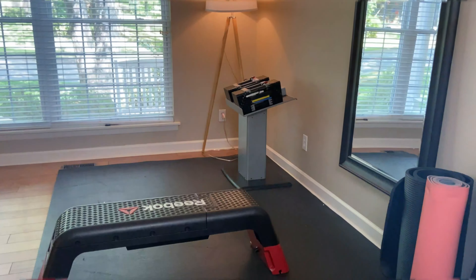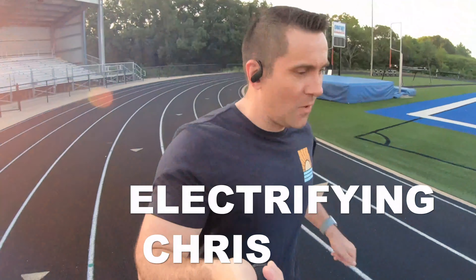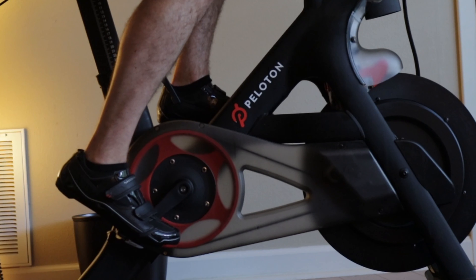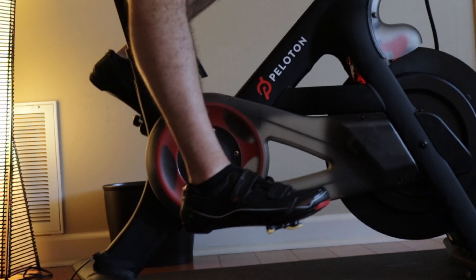Hey, it's Chris and in today's video we talk about pedals for your Peloton bike. So what are clip-in pedals and why do you want to use them? There are two parts that work together: the pedal and the cleat that is attached to your shoe. When you are ready to clip in, you push your foot down and forward until a spring in the pedal clips your cleat in, securing you to the bike. To unclip, you twist your heel outwards until the cleat is released.